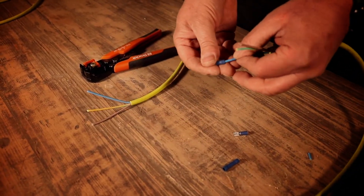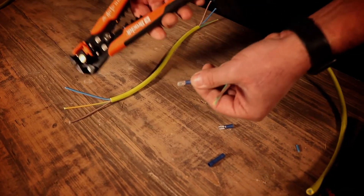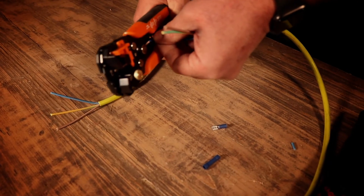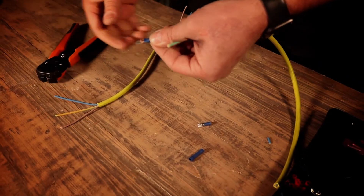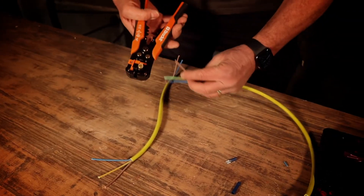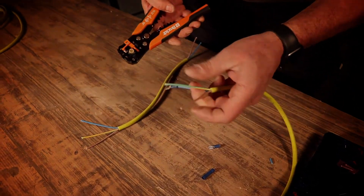Insert it over, pop it into the crimper, and squeeze tight — that squashes the aluminium under the sheath and it's nice and tight. You might only want a little bit of sheath taken off, and you can adjust for that too.